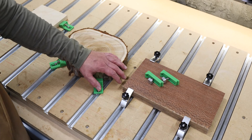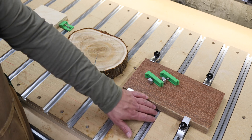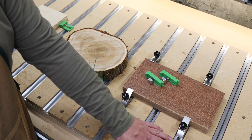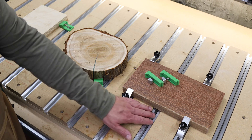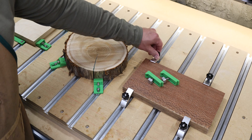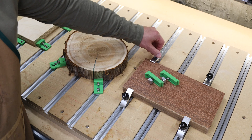Another major upgrade from my previous machine is the work holding on this CNC. The 5 uses what's known as a hybrid table with these T-slots, while on my old machine you simply just screwed everything down to the MDF work surface. I've found this hybrid table to be a big time saver for mounting your work, and there is also a huge variety in the different types of clamps and clamping systems you could use on these T-slots.